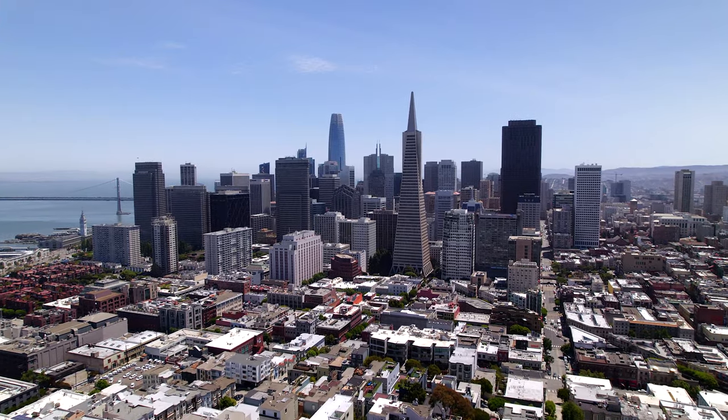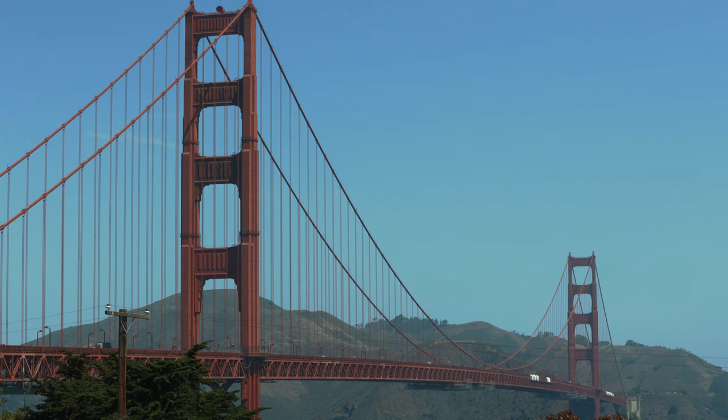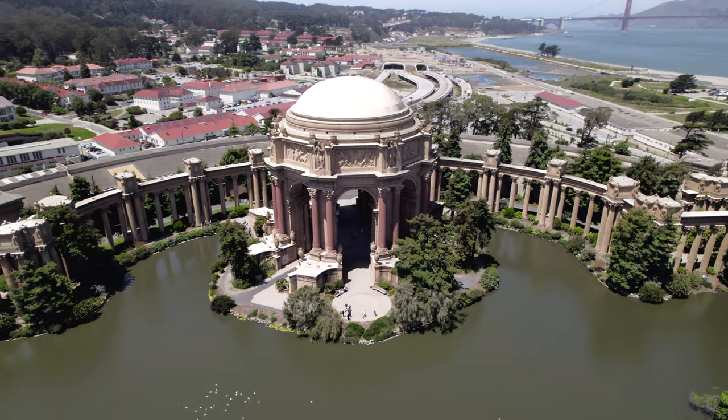Good ol' San Francisco, the city by the bay, Log City, the Golden Gate City, and the epicenter of America's tech and internet industries.